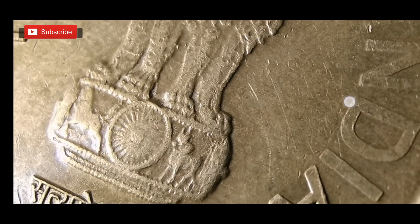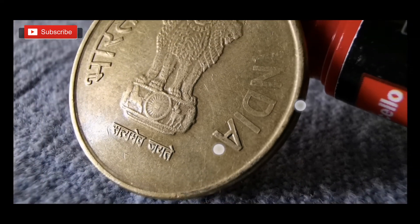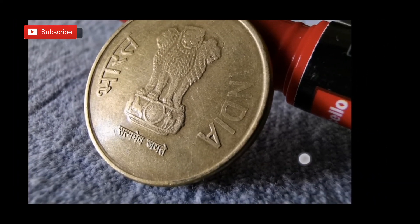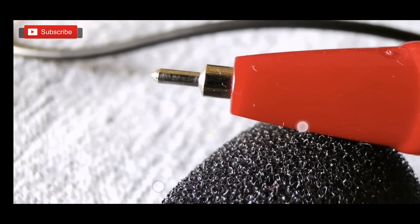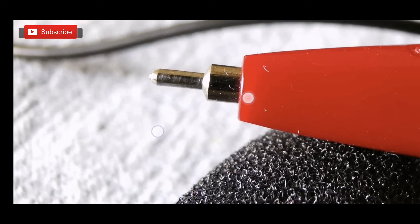You can see how close I have gone to a pen tip. It's incredible — after a long time I'm really excited about a camera's macro capability.